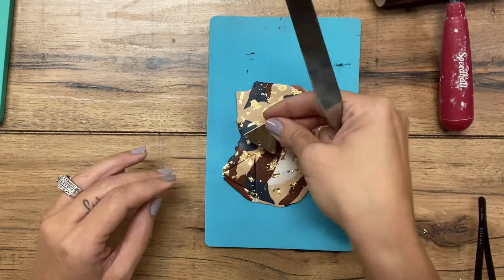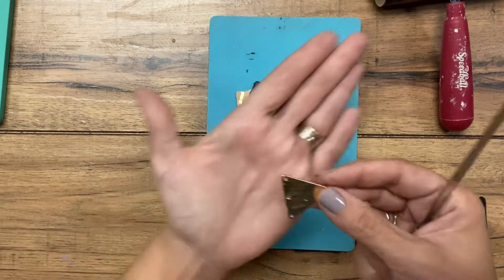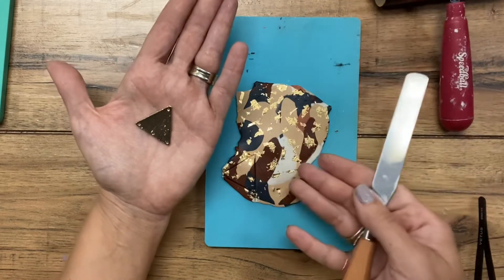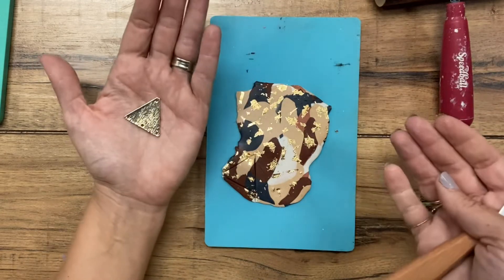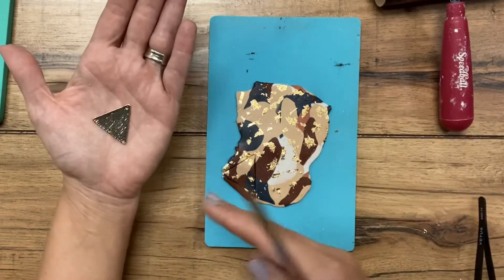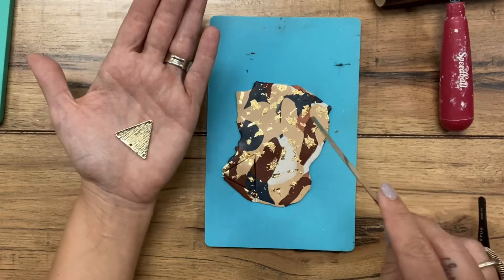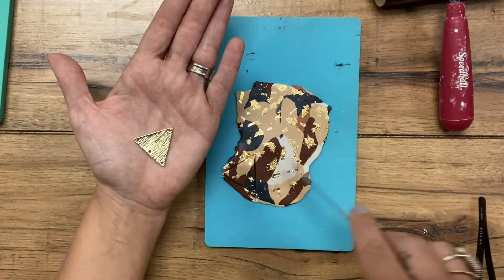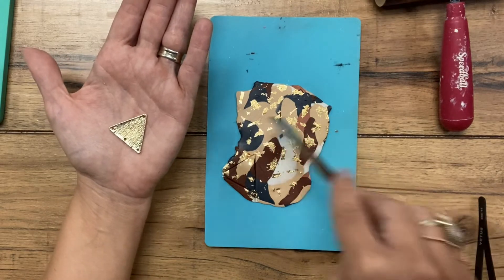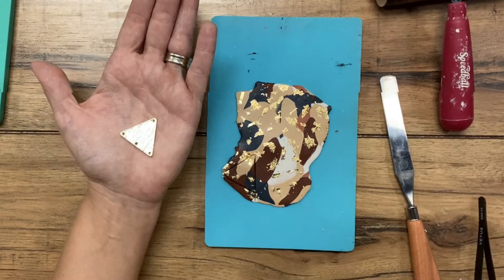The reason for that is when you bake them — or even when you cut them out — you might determine that there are two that you like more than everything else. Or if something were to accidentally happen to one, you have some backups and you don't have to go through this whole process all over again. So I am going to cut out a few more of these and do a couple extra shapes that are just different. When I return, I'm going to show you what we do from there.